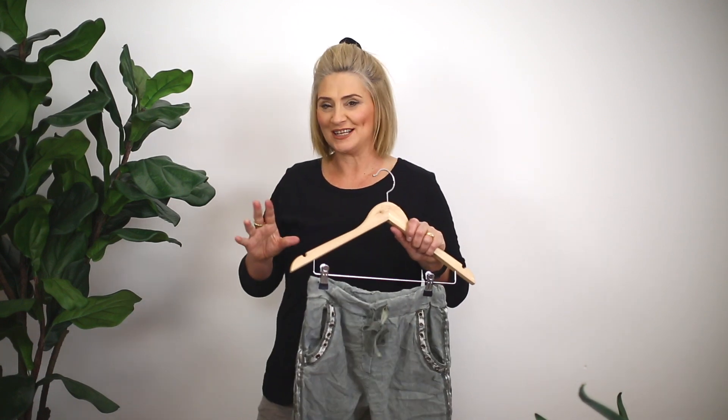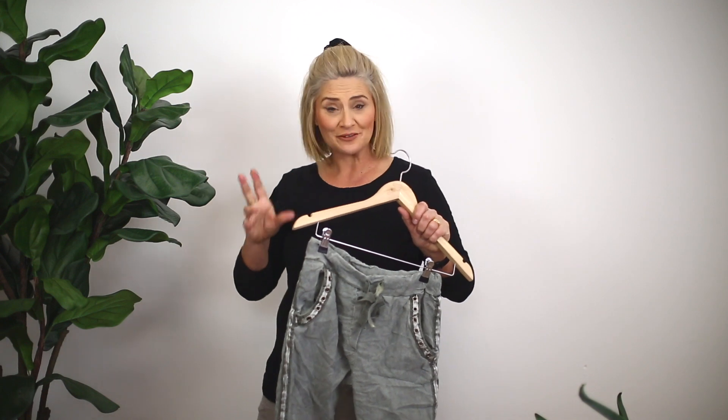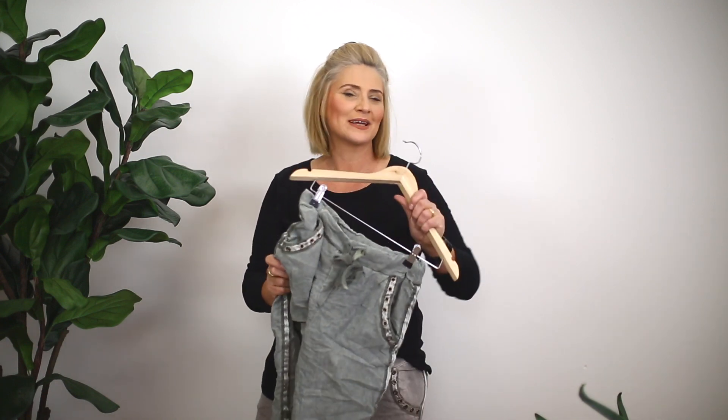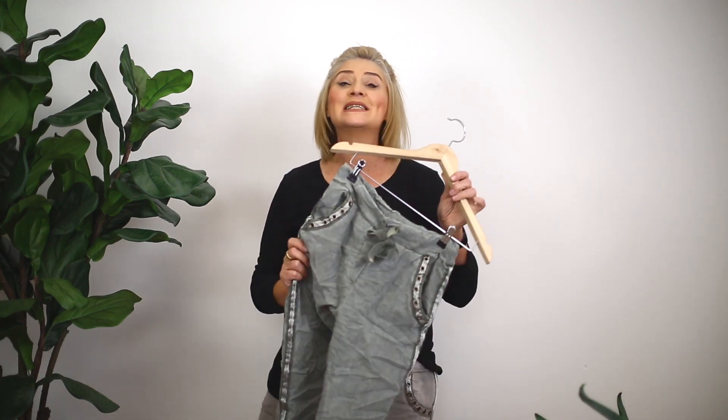I just wanted to show you these jeans, girls, because they are really good if you're looking for something different to your traditional kind of denim jean. They are a jogger but they're not like a low crotch.